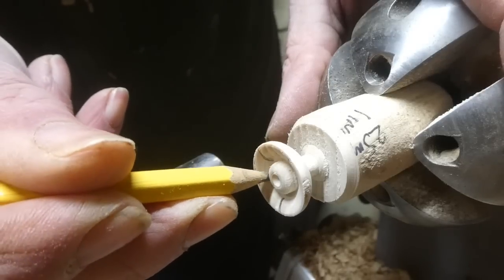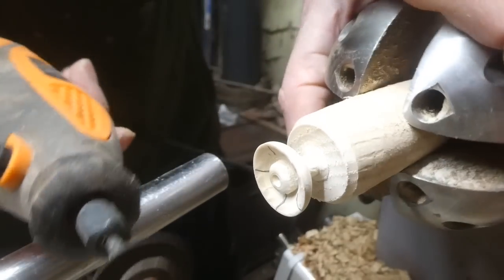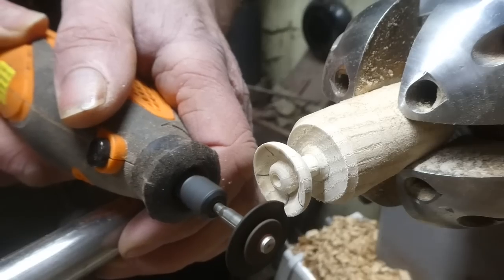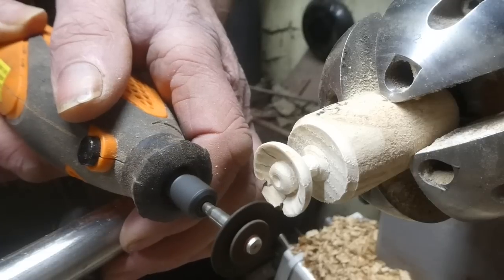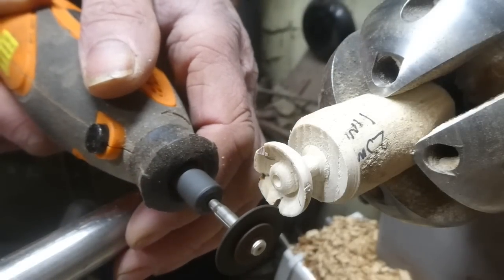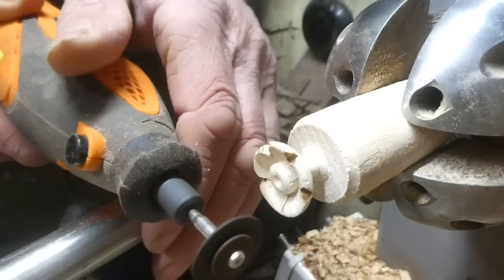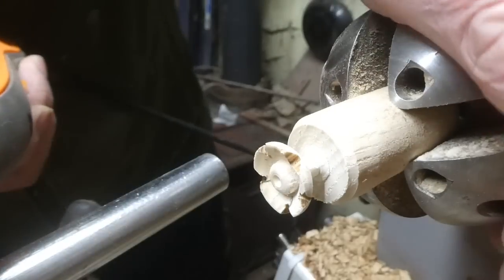I'm marking out where the petals are going — there are going to be five petals, so I've just roughly split it up into five. It doesn't have to be too accurate. Now I've got a rotary tool with a fine metal blade on it. I'm resting it on the tool rest just to give it a bit of support, cutting in and then just rounding off to form the petals — not being too fussy, just the general shape, just giving an impression of a little flower. Keeping everything nice and simple. And that's the last one done — that's the little flower made.